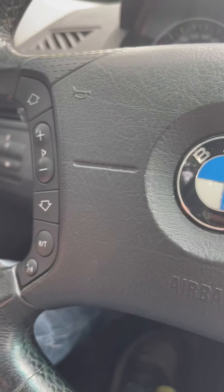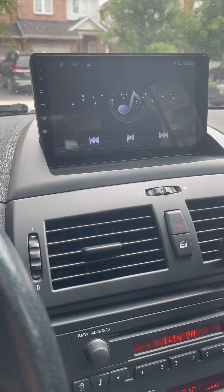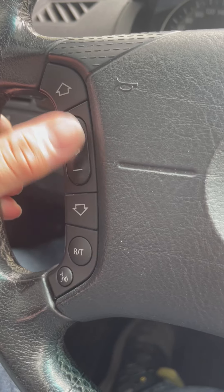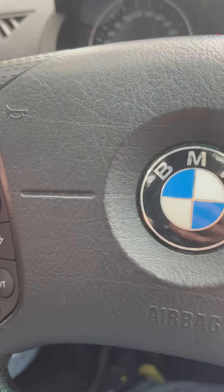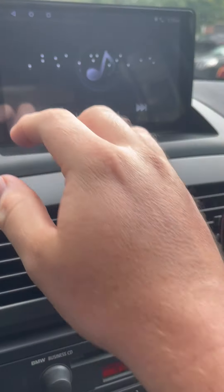Alright guys, this is a 2006 BMW X3. I got one of those head units from Amazon for like 200 bucks or whatever. The thing I noticed is that your volume controls and whatnot didn't work with the unit once I installed it. It's fairly easy to install but the buttons just didn't work. So something I wanted to show y'all just in case you get stuck.